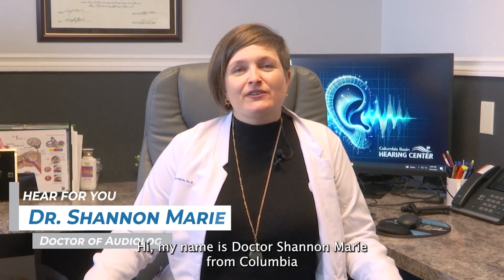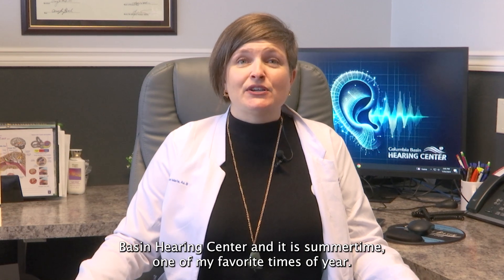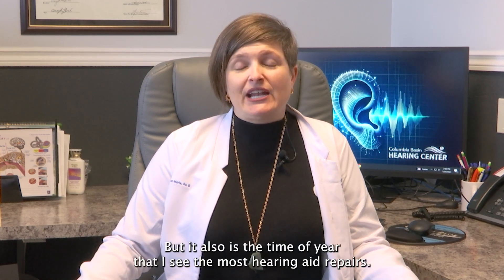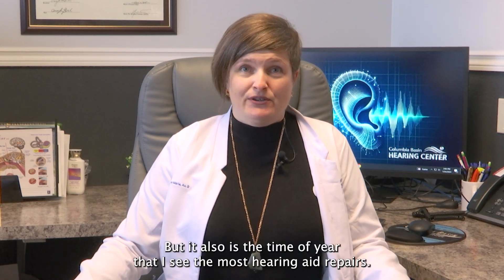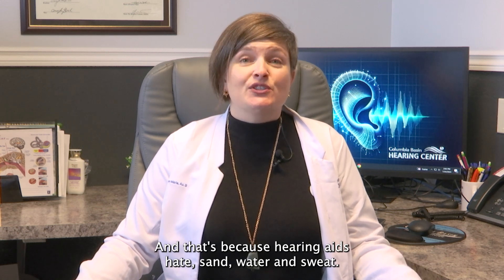Hi, my name is Dr. Shannon Marieke from Columbia Basin Hearing Center. It is summertime, one of my favorite times of year, but it is also the time of year that I see the most hearing aid repairs — and that's because hearing aids hate sand, water, and sweat.